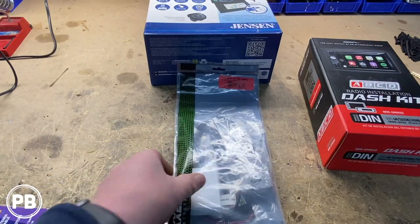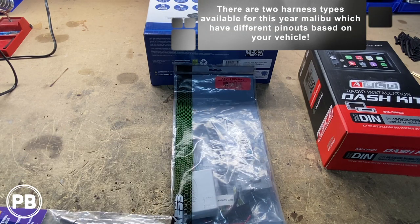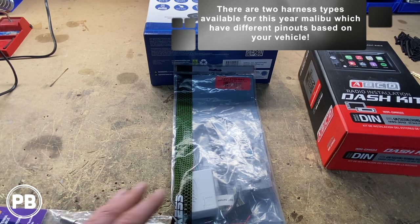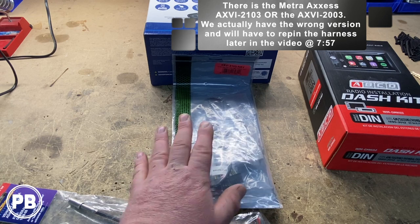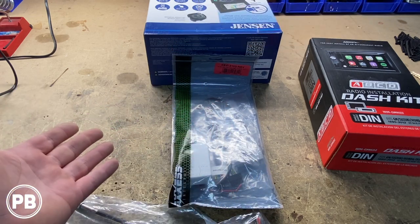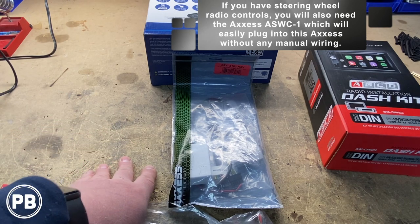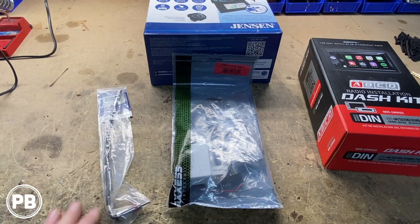For wiring, we don't have steering wheel volume controls in this vehicle — if you did, we'll link that part in the description. The basic harness we need is the Metra Axxess AXVI-2103 NAV. This provides navigation output wiring like backup camera trigger, illumination, vehicle speed sense — everything you'd need for a double DIN install. Finally, we need an antenna adapter, the Metra 40-GM10.